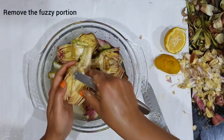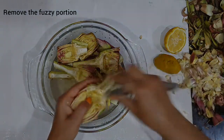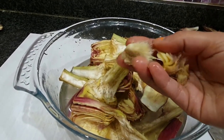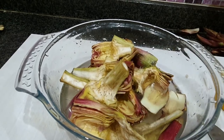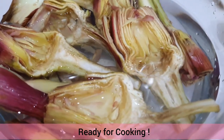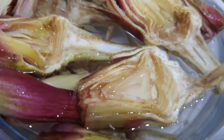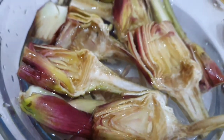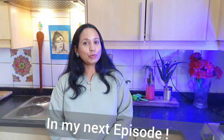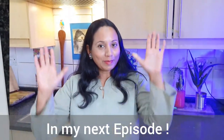Do the same thing with all of the artichoke halves — remove the fuzzy portion and some of the inner leaves as well. I am sure you have liked this episode. See you in the next episode where I will be cooking richly flavored artichoke curry. Bye bye!